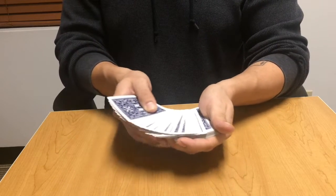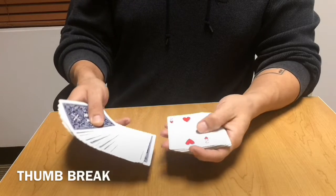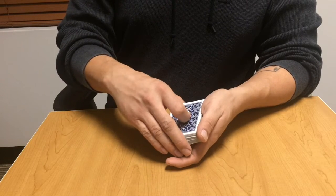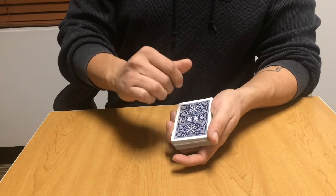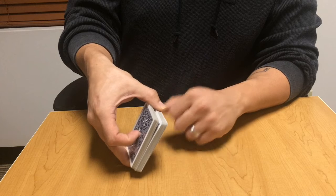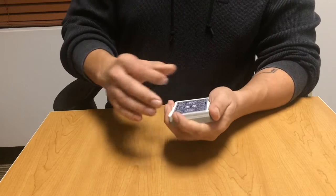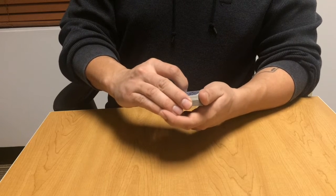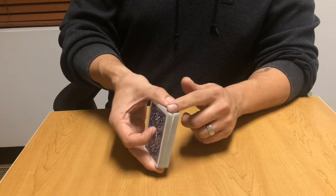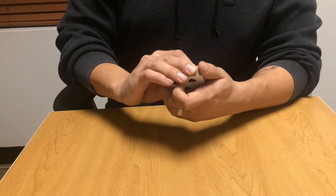As you go to square up the cards, just leave your pinky there and you obtain your break. Your right hand will come over into biddle grip, grabbing where the pinky has the break — your thumb is going to grab the back side and take the place of the pinky, so the thumb is actually holding the break in the back. You can then release with the left hand that's holding the deck and still hold that break, pushing down with the index finger to mask along the edges. That is a thumb break.